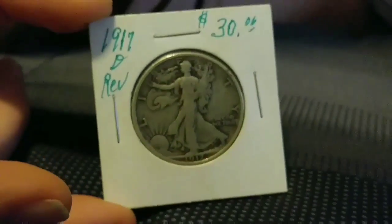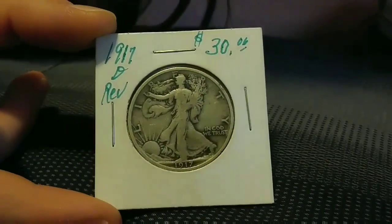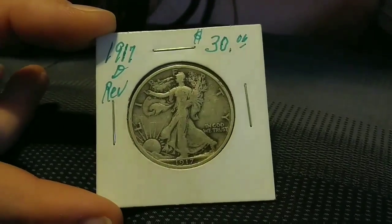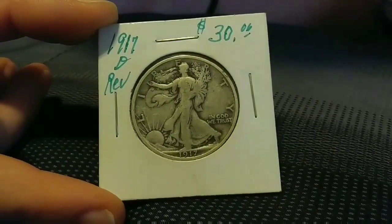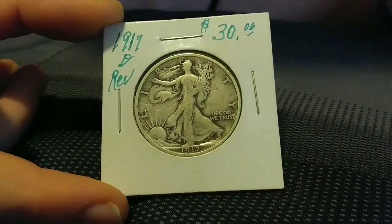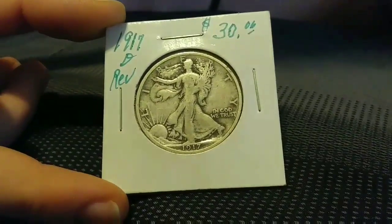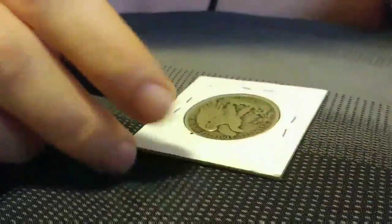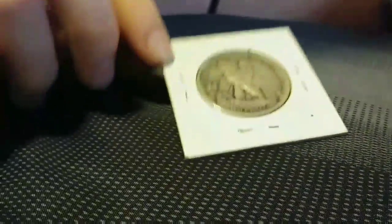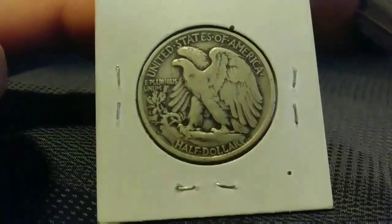Let's take a look at the coin. Here is the obverse — everything looks about as it should. But if you look where the mint mark is supposed to be, there's no mint mark. So now we're going to flip it over, and if you look right there, you'll see the mint mark.